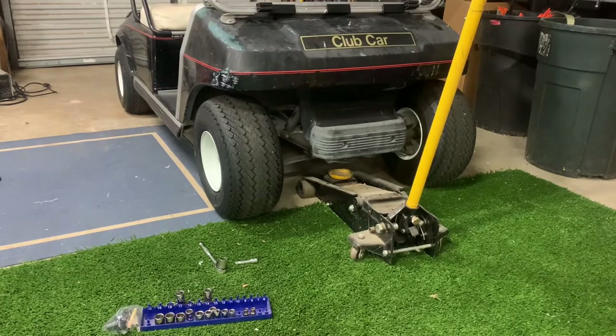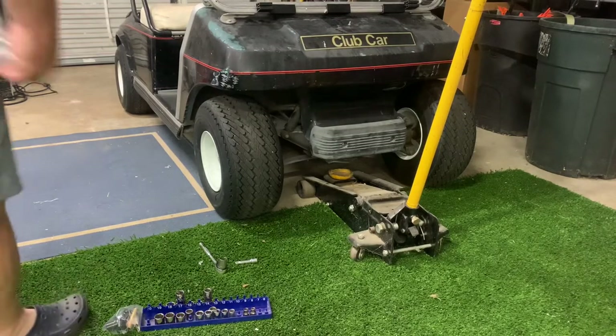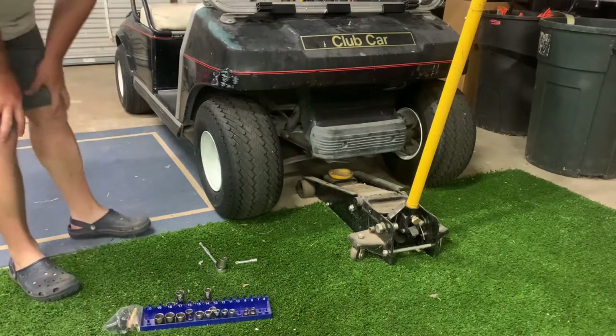Hey everybody, today I'm going to be replacing the bushings on the leaf spring in the front of this Club Car.